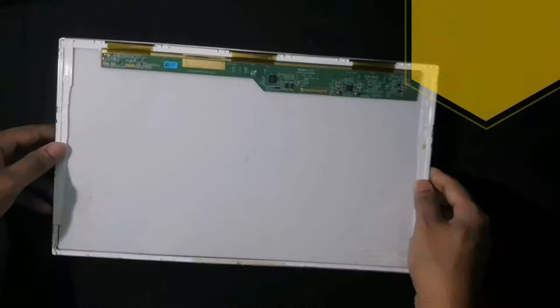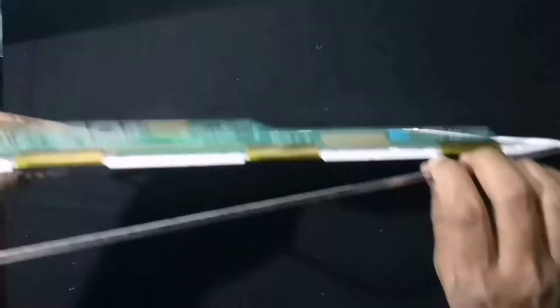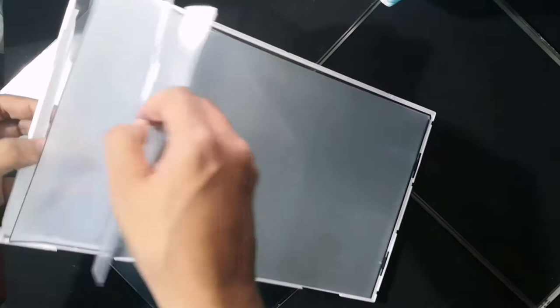Hello everyone, welcome to the new episode of our channel. Today, we are going to make a RGB LED music visualizer, or simply we can say a VU meter, using an old complaint laptop LCD display panel.